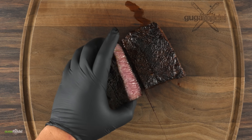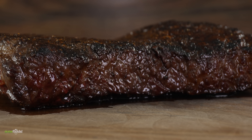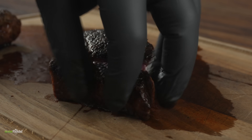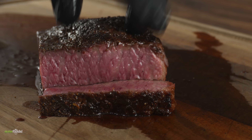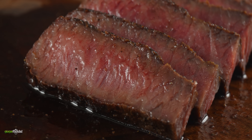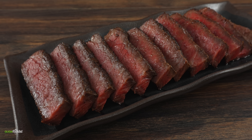You gotta remember one thing: this is extremely fatty, so you gotta make sure that you cook it properly. After letting it rest for five minutes, take a look at this — a nice beautiful char, perfectly cooked in the middle and as juicy as it gets. This is the deco steak, my friends.